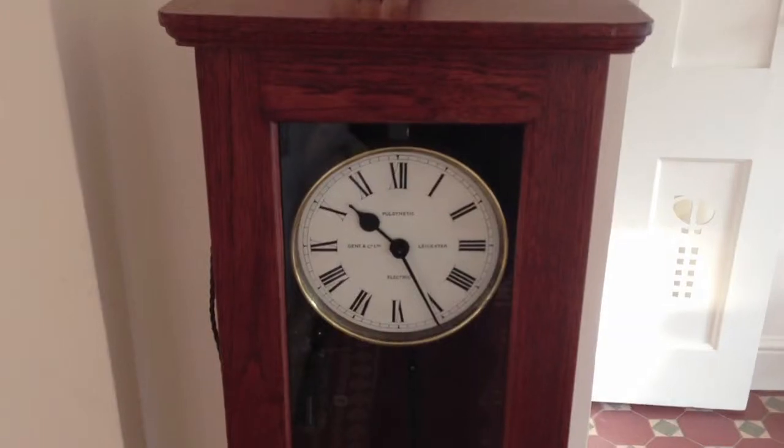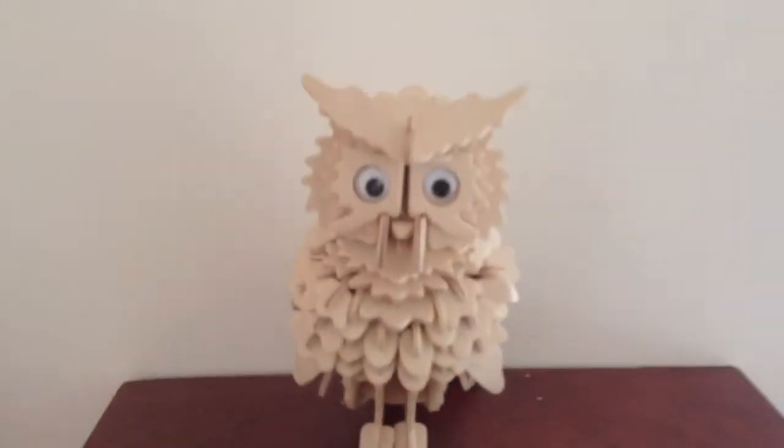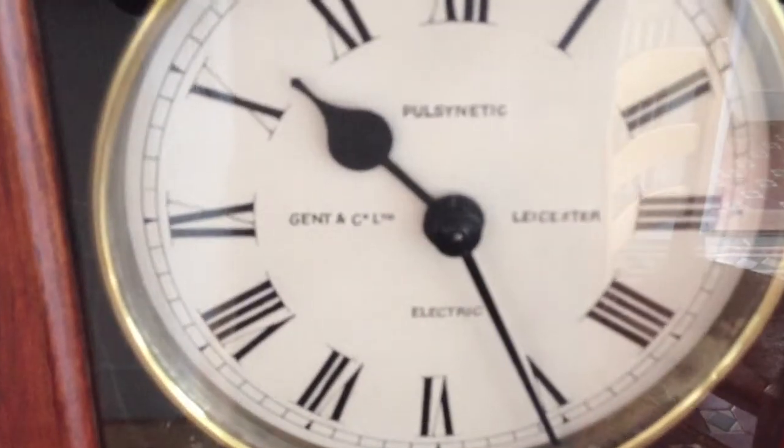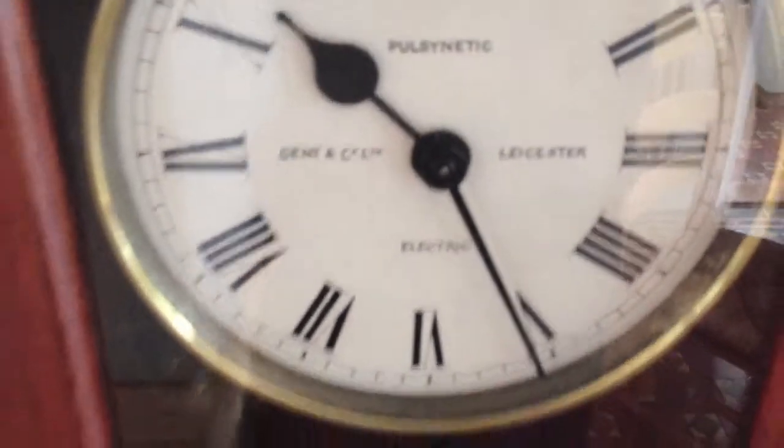This is a Pulsinetic clock built in the 1920s. This clock was built in 1920 in Leicester and it's made of teak.